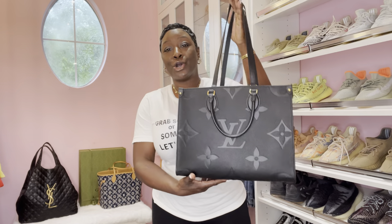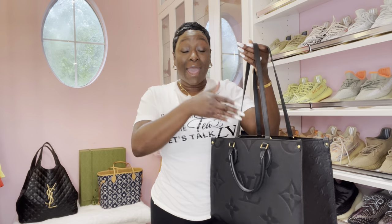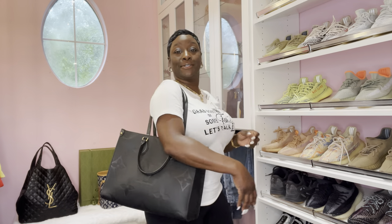This is the beautiful On-the-Go Tote in the MM size in this beautiful black Empreinte leather. I am reaching for On-the-Go Totes before my Neverfull. That would have never happened last year, but I am so excited about the change. I actually carried her with the strap instead of the tote, so this was a simple look. Cute. Went to the beauty shop today.